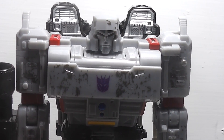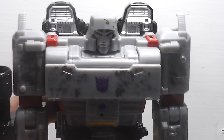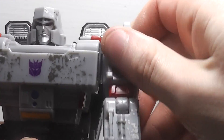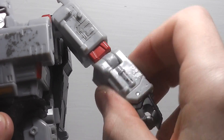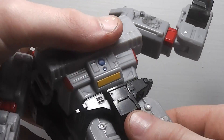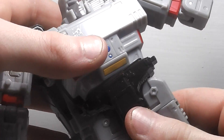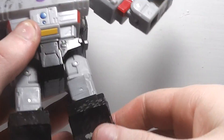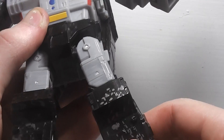That's the only problem I have with the articulation and the robot mode. Arms can rotate, move in and out, bicep swivel, elbow bend, waist swivel. Legs can move forward, back, in and out, thigh swivel, and knee bend.